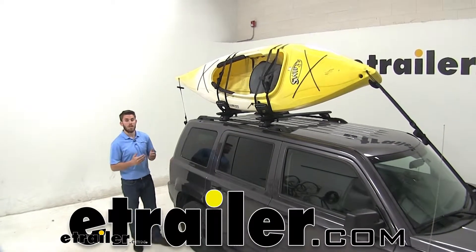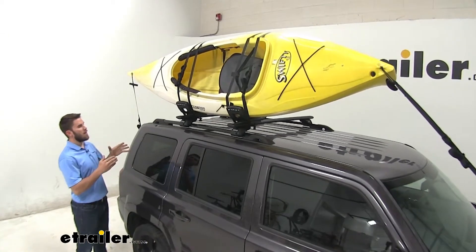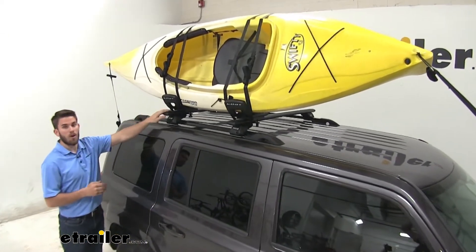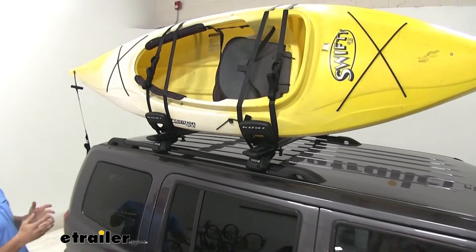Hey everyone, I'm Collin here at E-Trailer, and today we're going to take a look at Kuat's Class II Kayak Carrier. This is a fixed-mounted kayak carrier that mounts to the roof rack of your vehicle and allows you to carry your kayak to and from your destination.